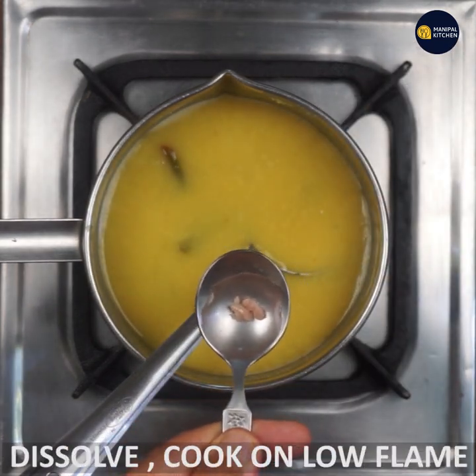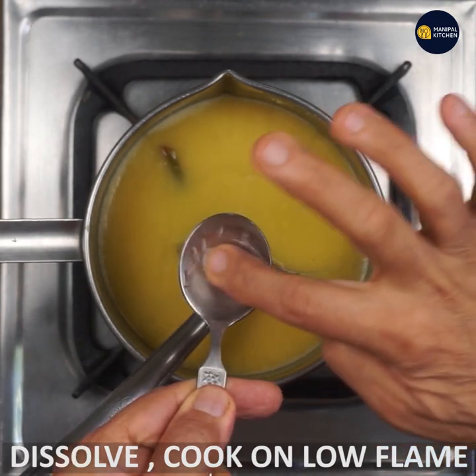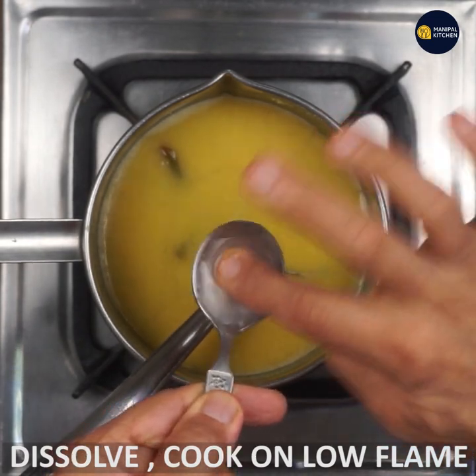Put the green chili in. At this point, heat the ginger with a soft bean. This is very important to dissolve the soft hing solution.